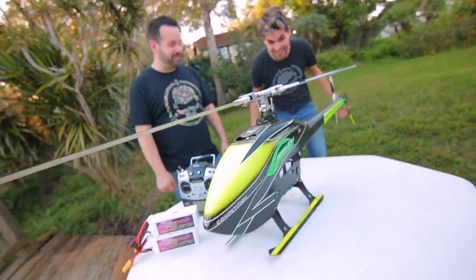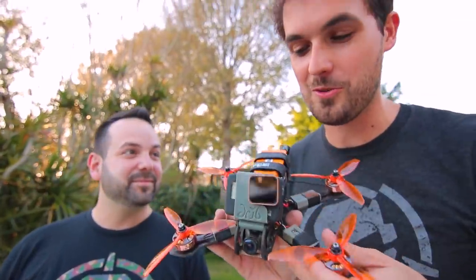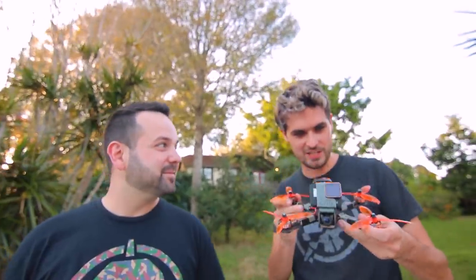He flew something just a little bit bigger. I'm excited about this one — I have not flown this thing for like two years now. This is called a collective pitch helicopter, a collective pitch 3D helicopter. That means it can fly upside down. So what we're going to do today is learn a little bit about how a collective pitch helicopter works, and then get the best chase footage.